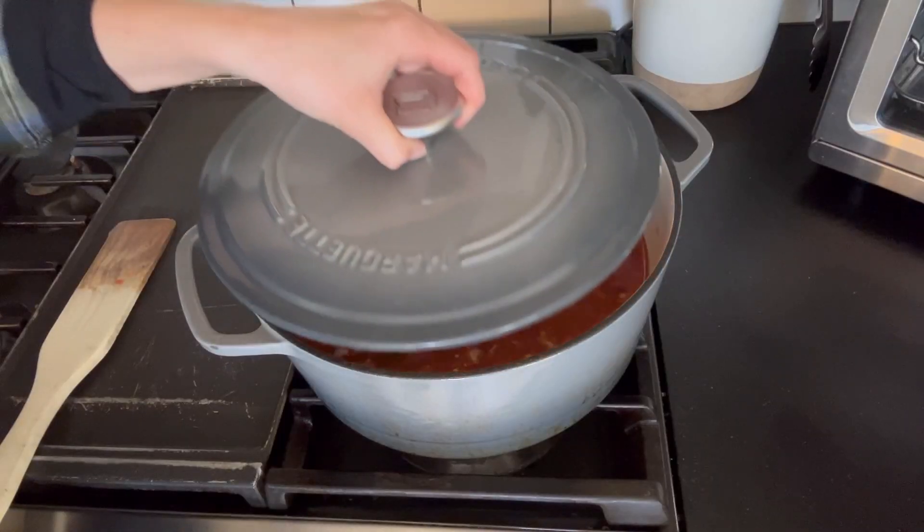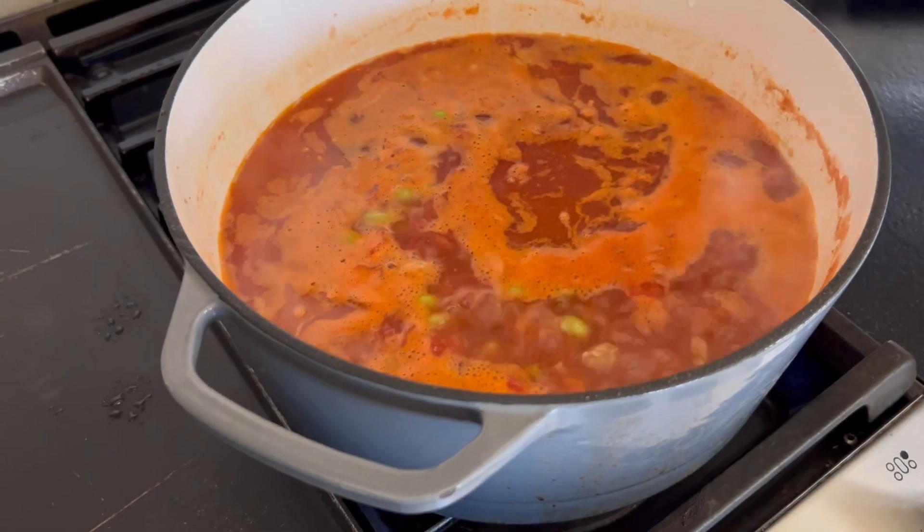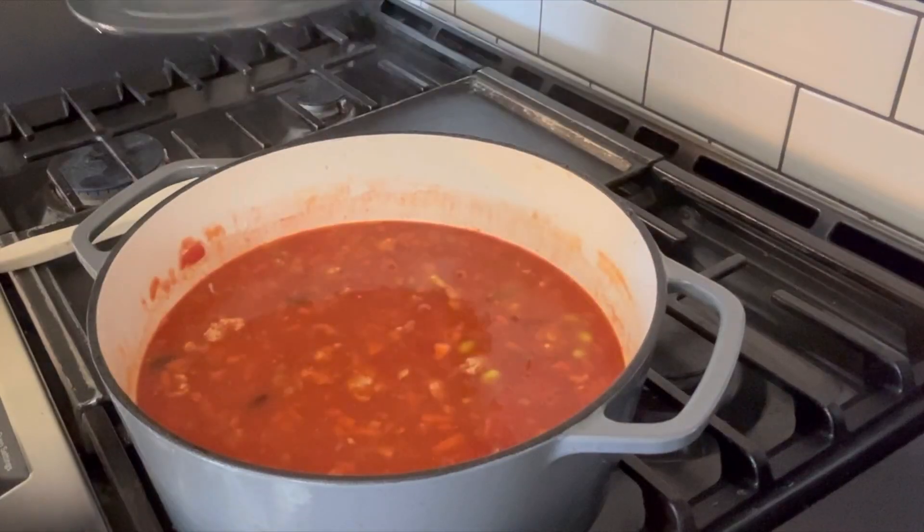Next, we're going to let this come to a boil, then stir it and reduce the heat to low and cook for 45 minutes.